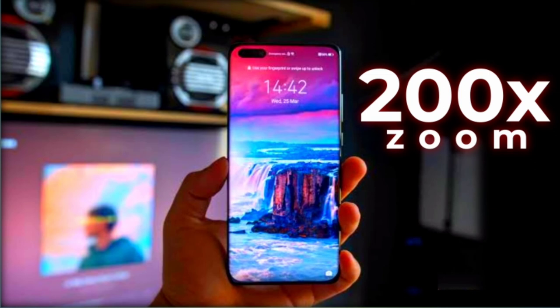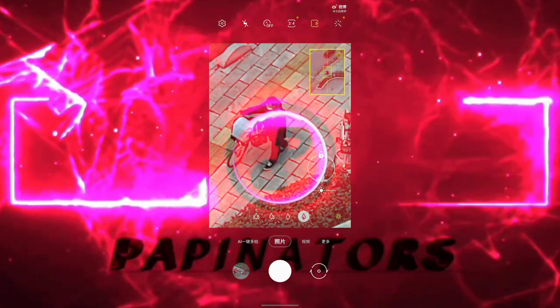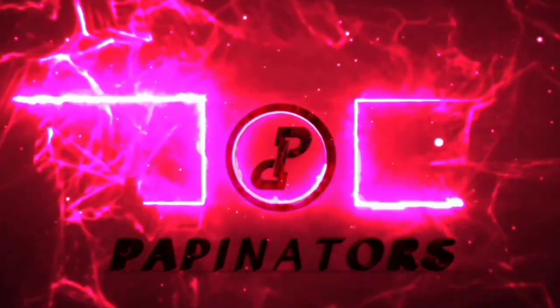Go watch that video and let me know what you think in the comment section. That's the A series and the under-display camera news — subscribe and I'll see you next time.